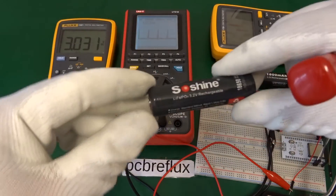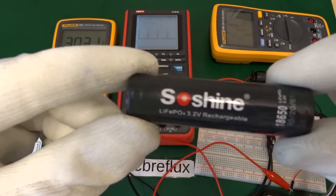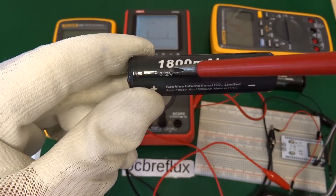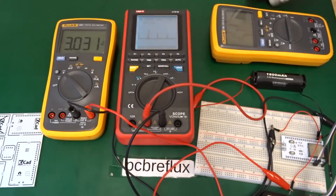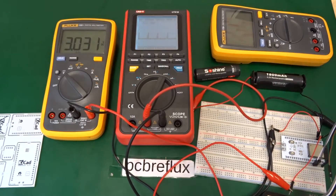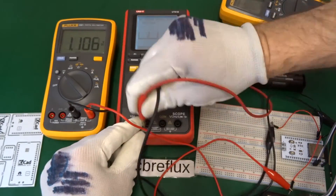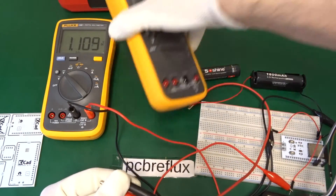This is the LiFePO4 battery type I'm using. It is able to go up to 3.6 volts and typically down to 2.0 volts, which is mostly the range that our ESP32 needs.